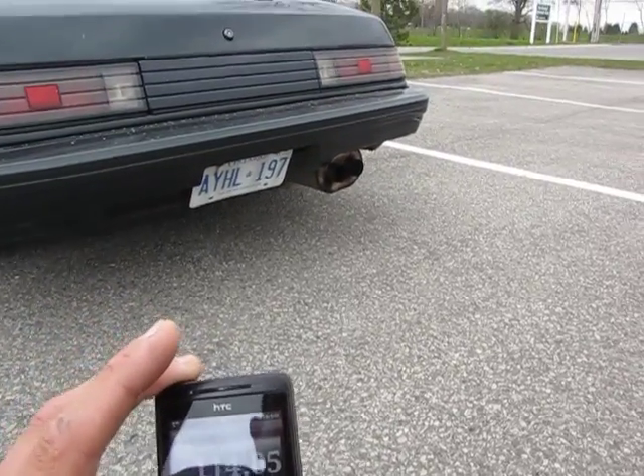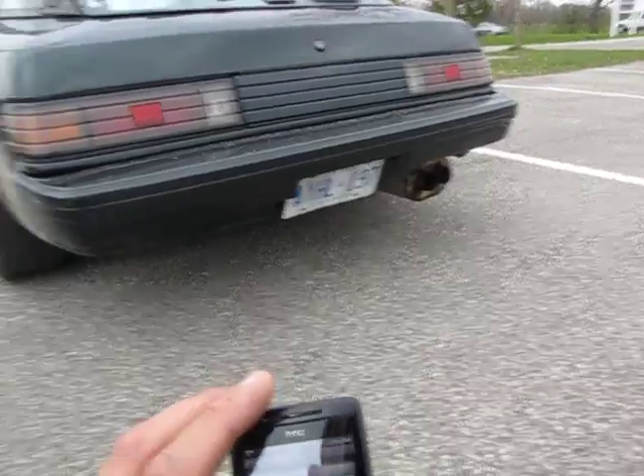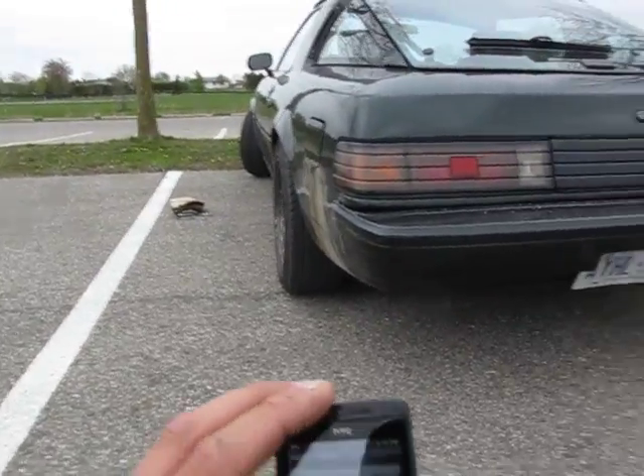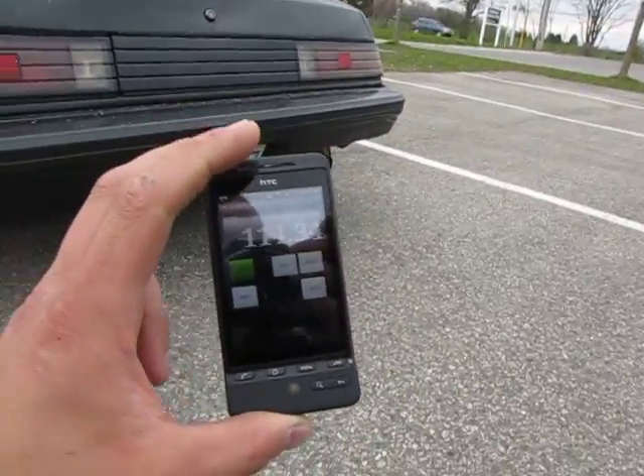It's got a nice little rumble to it that I like. We're going to toss on the soundsters, which are sitting right over there, and we're going to see how far this guy is going to go down and go from there.